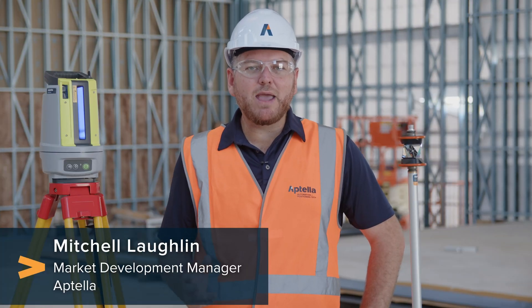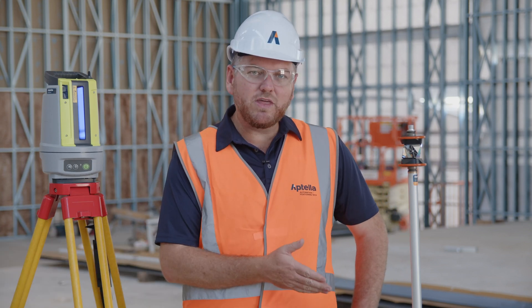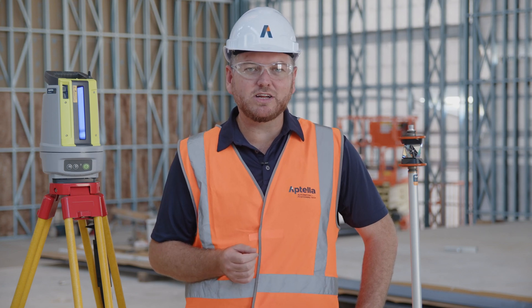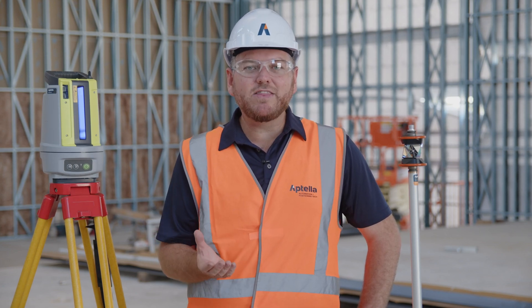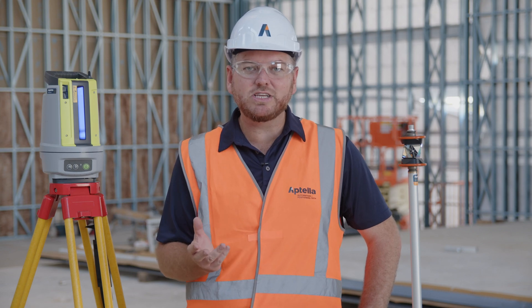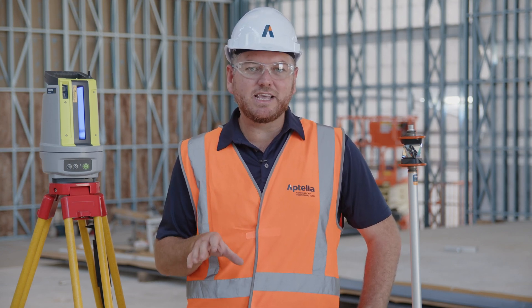Hi, I'm Mitch from Aptella, and today we're going to be taking a look at the brand new Topcon LN50 kit, along with new software Topcon Digital Layout, designed specifically for the construction market. If you're a trade that's doing any traditional type of set out using string lines or tape measures, along with anyone using rotating lasers or pipe lasers, this is the kit for you.